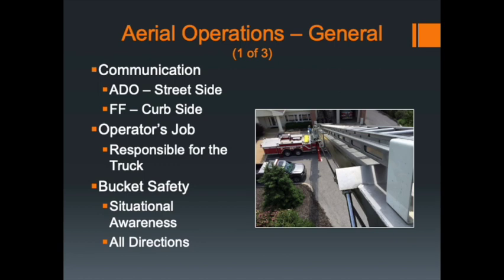Truck 5-1, the downtown Pierce, and Quint 5 at the College Station do not require manual pinning of the outriggers — once they're set, they're good to go. Ultimately, the driver operator is responsible for the truck.